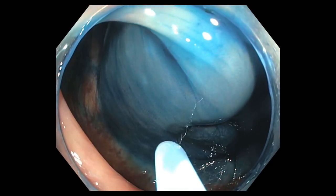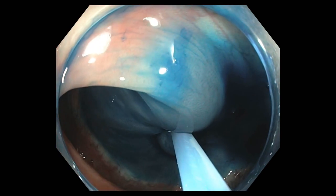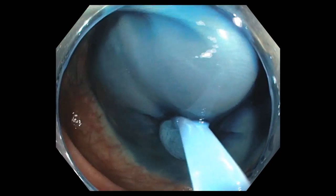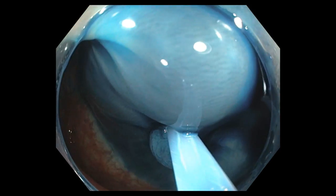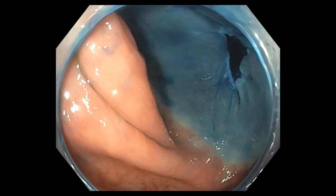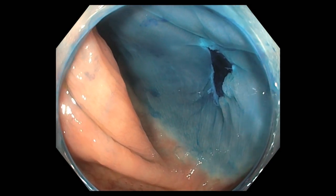Here we use a stiff wire snare to grab the lesion, attempting to grab both the lesion and a surrounding one to two millimeter margin of normal tissue. Importantly, we carefully inspect the margins to make sure that we have a complete resection.